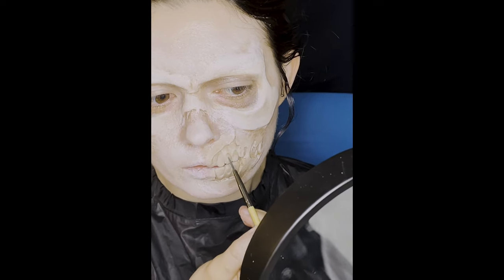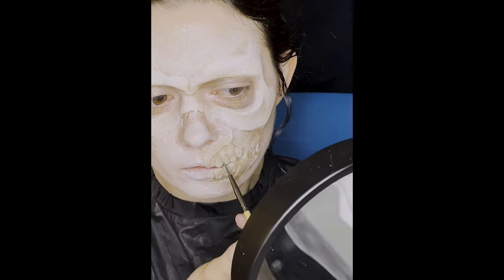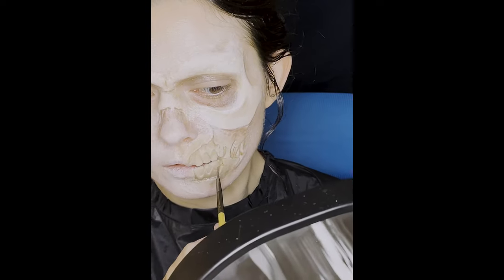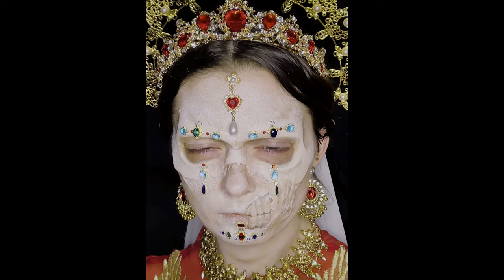Then we have the fine detail brush, which is the most precise brush. Here the paint is diluted with lots of alcohol for a delicate stain-like application. Then you add the gems and you're ready for the crypt.